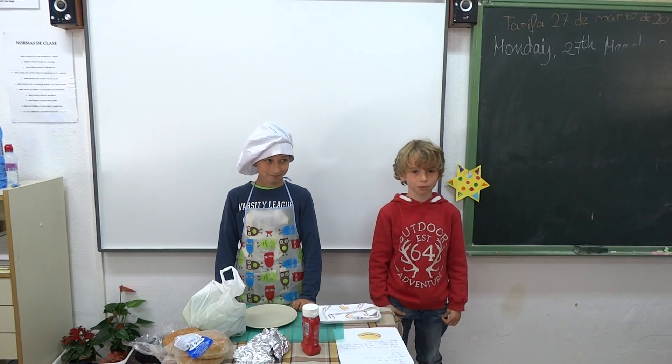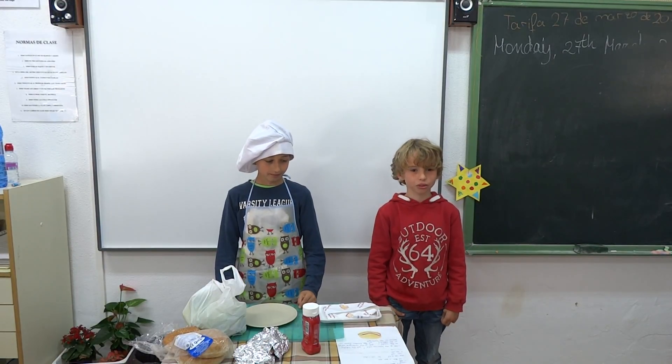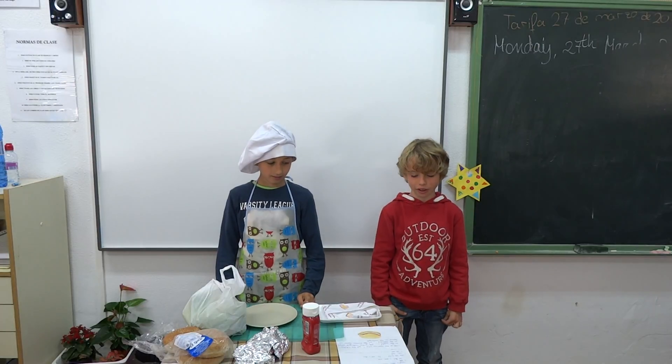Good morning. This is our new program. Today is about a hamburger. Hello there.